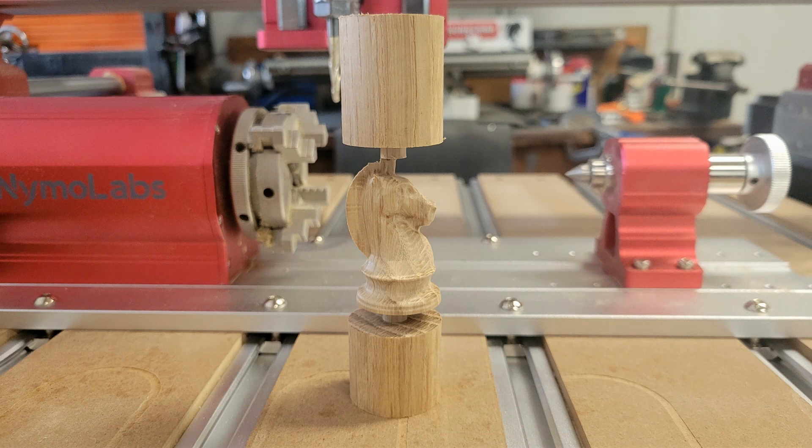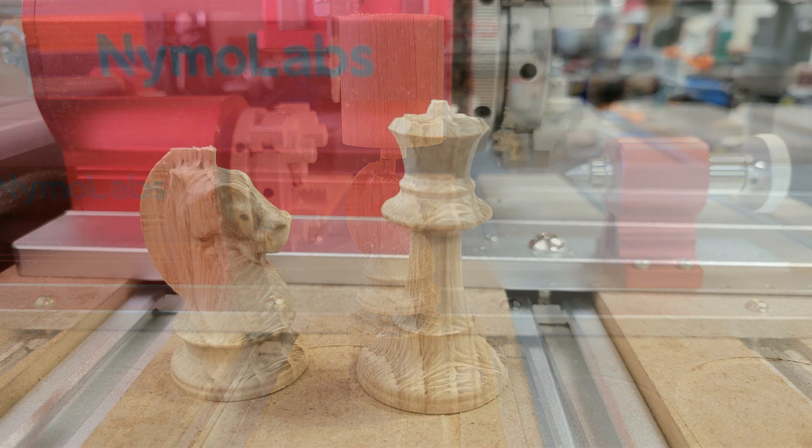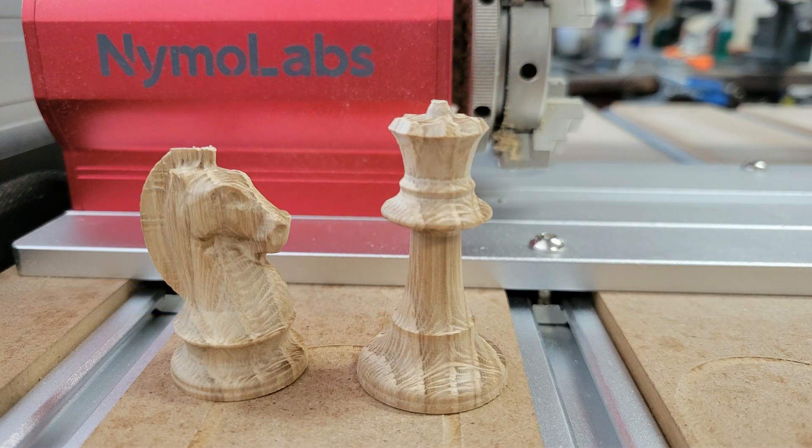Here is the knight chess piece right out of the chuck, and here are both pieces after separating them from the blank. The material I was using was 1-1/4-inch diameter oak dowel that I purchased at one of the big box stores.